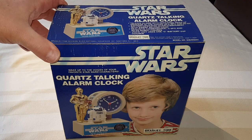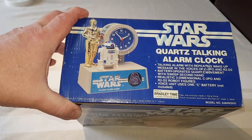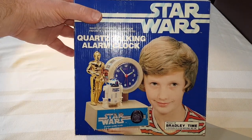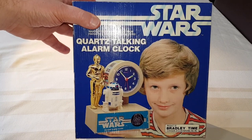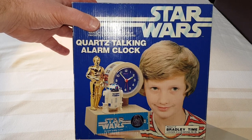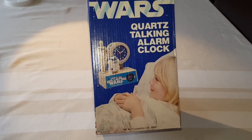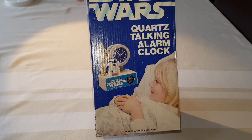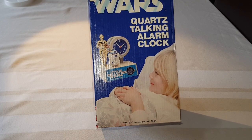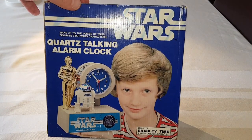Right then, before we get to opening this box, let's have a really good look around it. So Bradley Time was the operator. Just look at that photo. If you were that kid now, who's obviously grown up, what must you think? Do you think he's got married and told his partner? So this is actually dated — quite interesting — dated 1984. I'm guessing this isn't from the 70s because it's got that late date on, so that's probably when this was released.